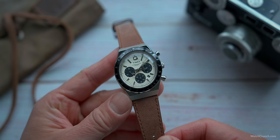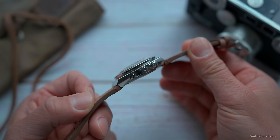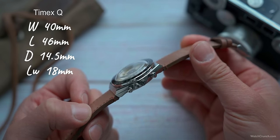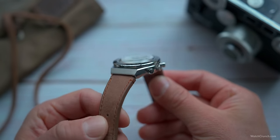There is a consistency of design choices that results in a very vintage-inspired package. The case is brushed on top with polished sides and a nice bevel that runs along the length of it. It is 40 millimeters wide and has a good wrist presence at 14.5 millimeters thick, but without feeling too bulky — much of that is thanks to its lugless design.